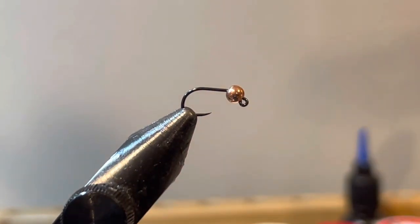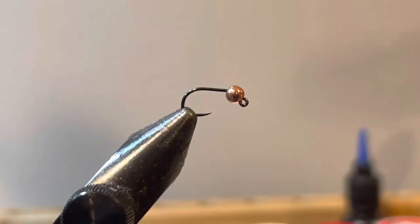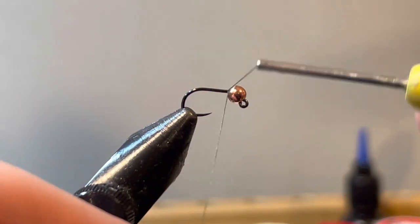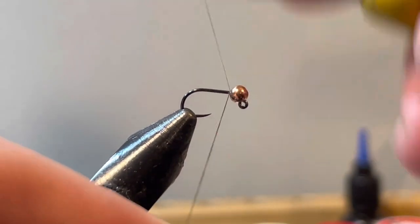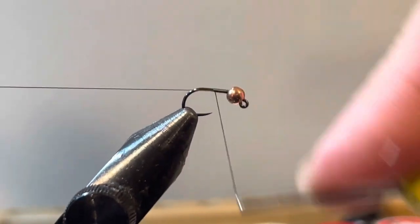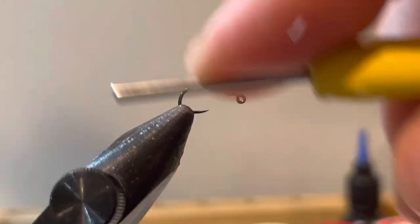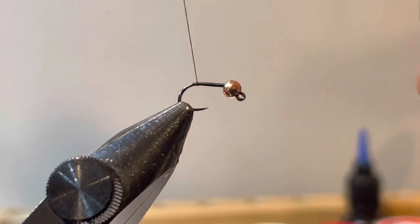To start, we're going to use UTC 70 in olive. If you don't have this one, brown is fine, black, any dark color really — you're not going to see a whole lot of the base thread. We're going to start right behind the bead and wrap this down right to the curve of the hook and bring it back a little bit and hang it off there.